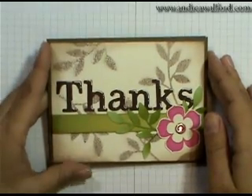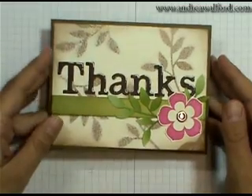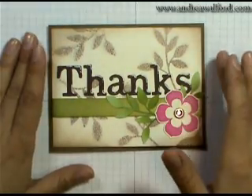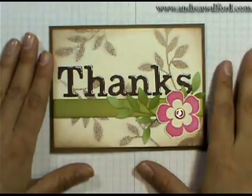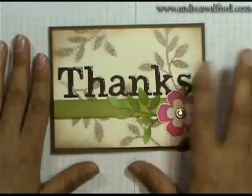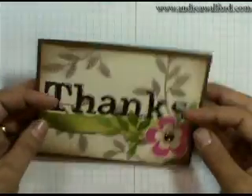Welcome to Sunny Stamping Studio. Today I'm going to be showing you a few tips and techniques for making up this card. I'm not going to put the whole card together, but I'm going to show you the basic things you may want to know — for instance, the new Smooch Spritz, a trick for putting your letters on straight, and for coloring up your delicate pieces like the leaves.